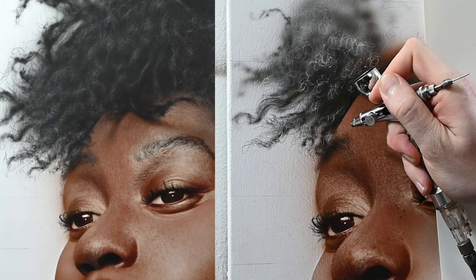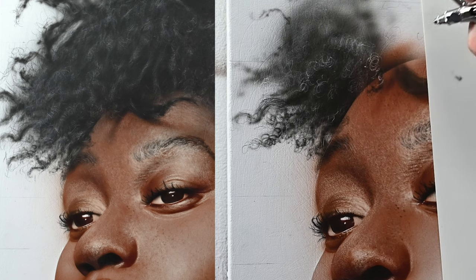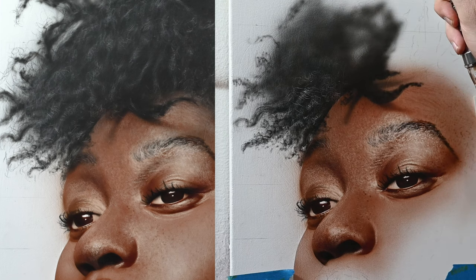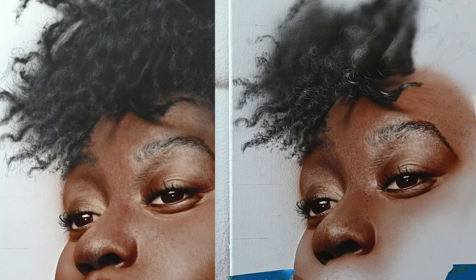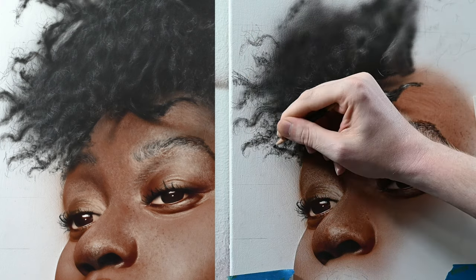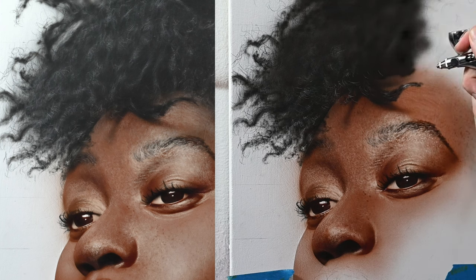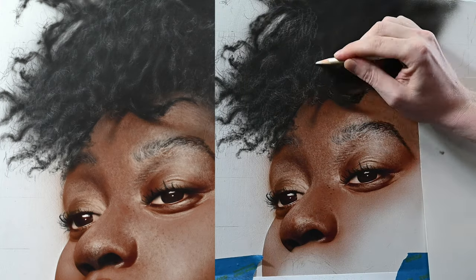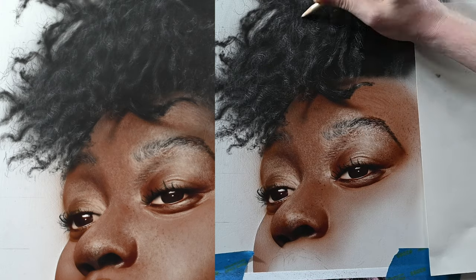You can use any type of eraser including an electric eraser — whatever you're most comfortable with. Pull out highlights in clumps together. Since she has curly hair, keep each curl tight together, then once erased out, switch back to the airbrush and spray over it. When painting curly hair, each clump of curls is basically a highlight that fades into black. You erase out an area for a curl highlight, then switch back to black paint and spray a gradient from highlight to dark shadow. The easiest approach is to repeat the process of adding paint, erasing into it, and adding more — layering textures over each other to build depth.